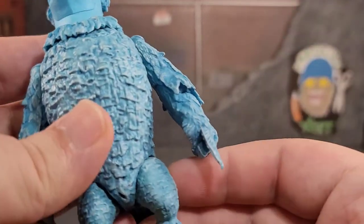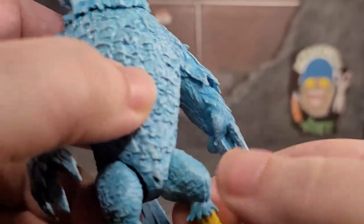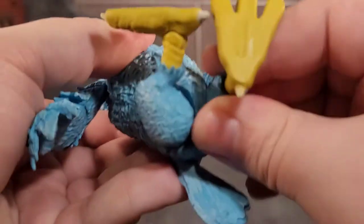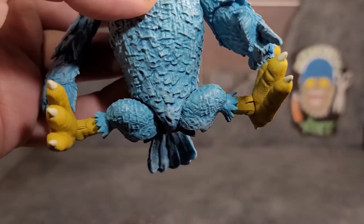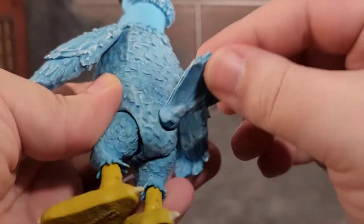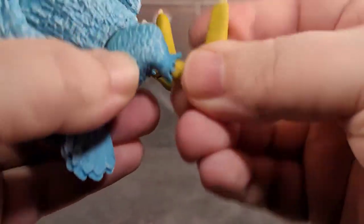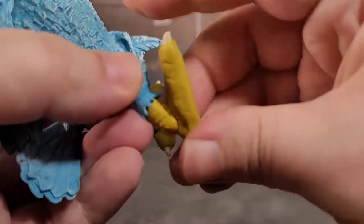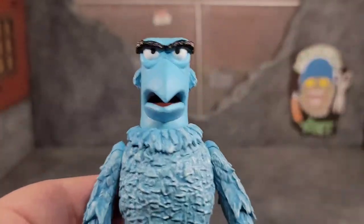His legs have no ab crunch or waist swivel, but they can kick forward — he can get into almost a full split. You can get him to sit on his butt, and his legs can do the full Van Damme, which is pretty awesome. His tail moves up and down and rotates. He also has an ankle swivel, ankle bend, and pivot. So Sam the Eagle has a good amount of articulation.